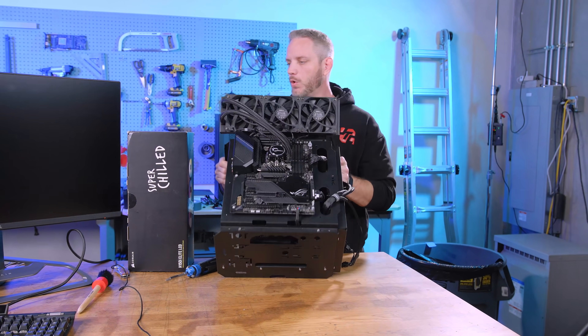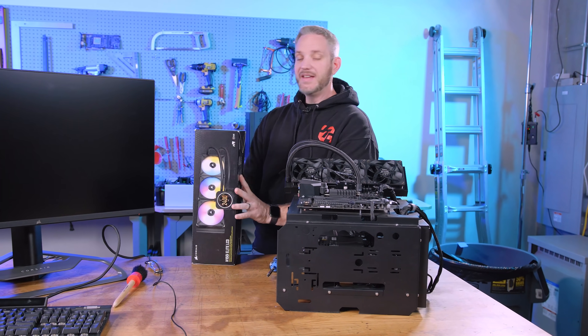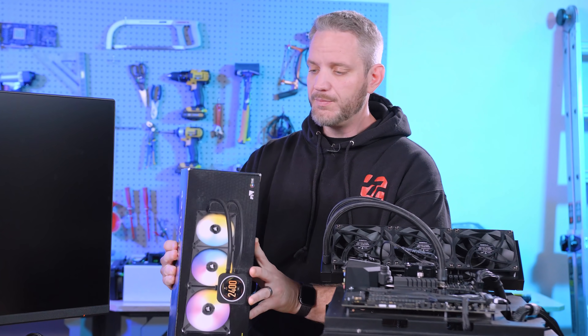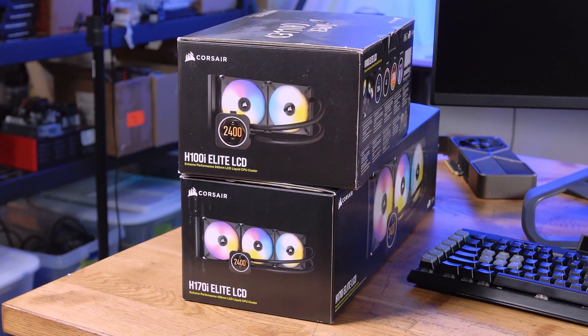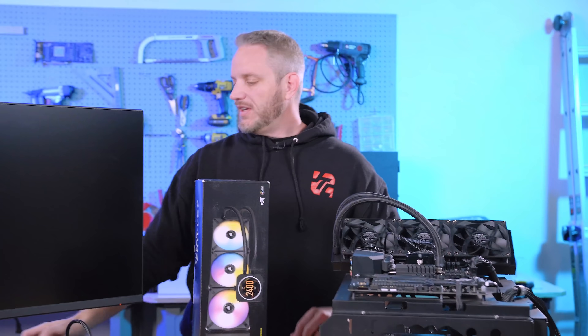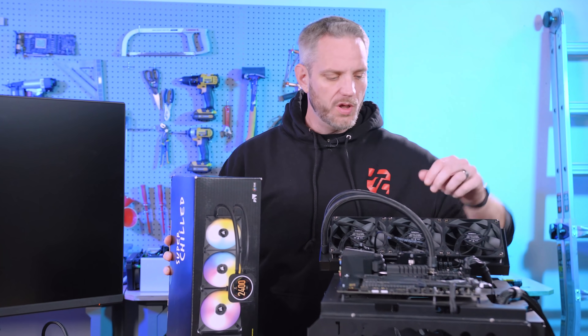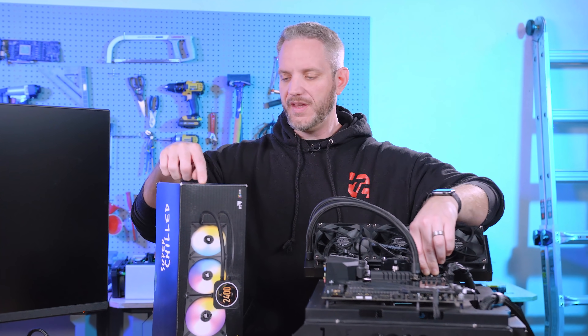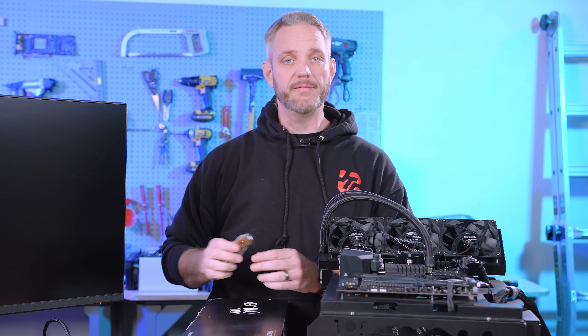This gives us an opportunity to try out something new from Corsair: the H150i Elite LCD. They took their popular H series coolers — we also have an H100i and an H170i which is a 420mm radiator — and added an LCD screen to the pump. We'll do a general installation and first look to see how it cools and how the LCD integrates with iCUE.